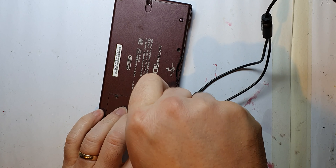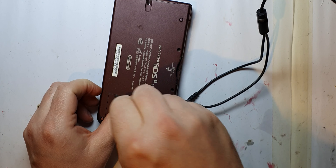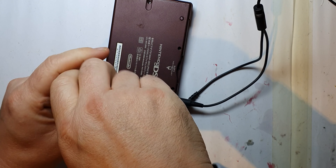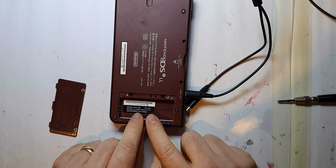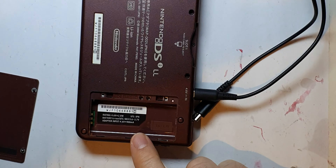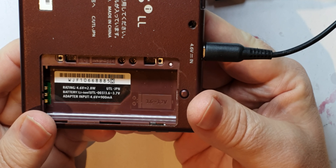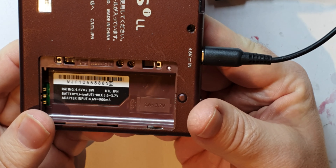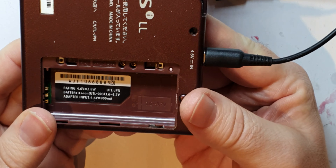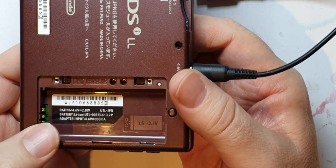I don't have any spare batteries for this, don't know what they're like. There is no battery! Let me have a look at that. It looks like the battery label says 'UTL JPN' — I don't know if that's the battery name. Right, off to eBay to see if I can get hold of a battery for this.